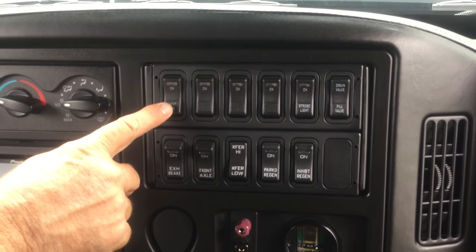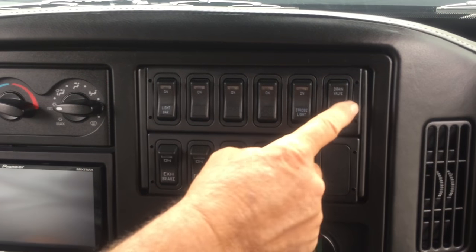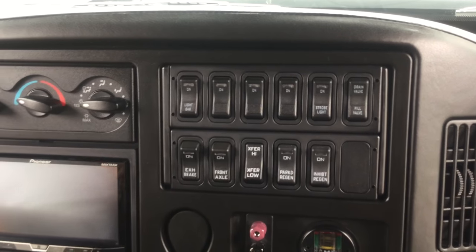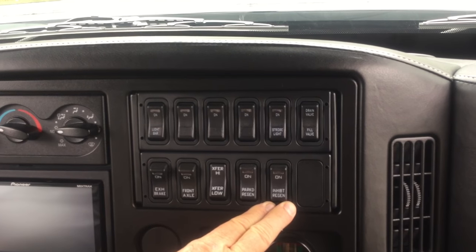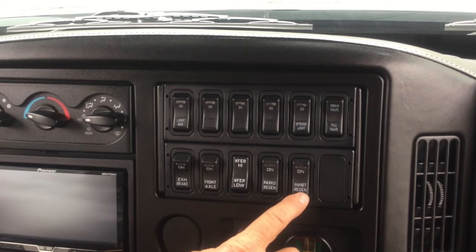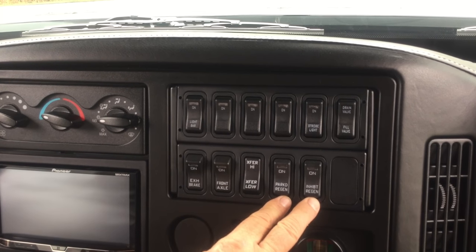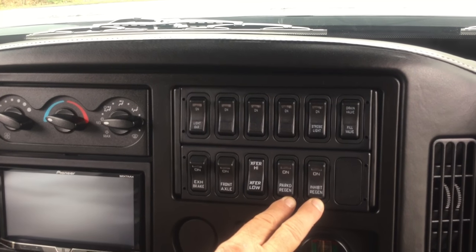You have a light bar on this and strobe lights. There's also a drain valve for the fuel fill. The 'Inhibit Regen' button — this truck is being transported to another country, so this button does nothing; it's for North America only. Same with the parked regen. This truck will never regen because it no longer has emissions.